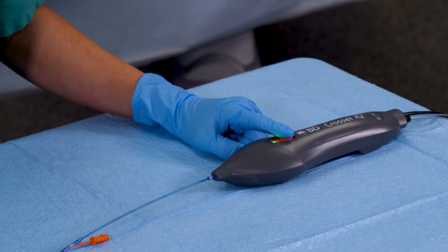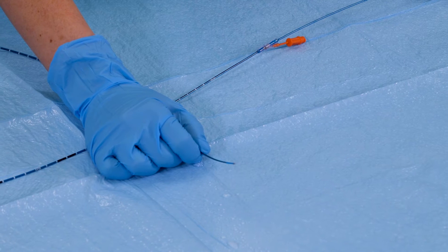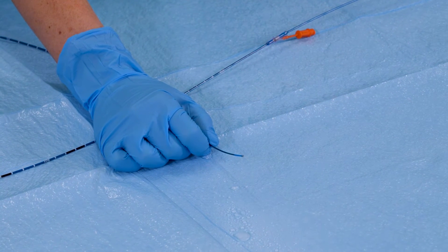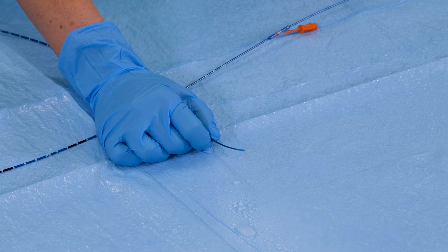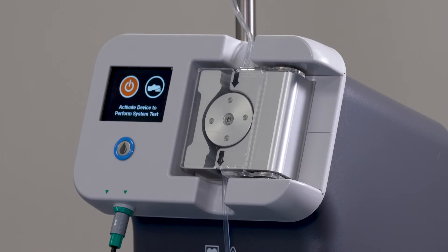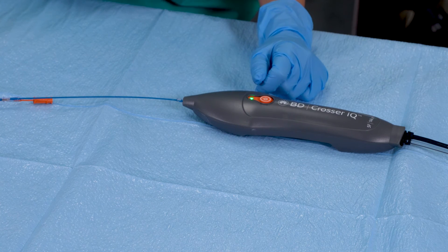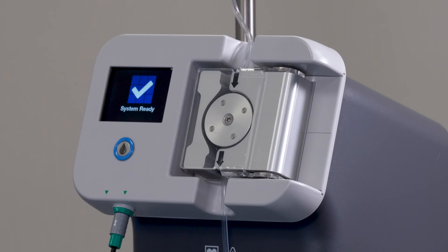Lastly, perform a system test. Push the on/off handle activation button or footswitch — not both — and verify that irrigation or saline misting is taking place at the distal tip of the crossing catheter for a minimum of three seconds. The LCD screen will guide you by displaying 'activate device to perform system test' and 'ensure misting at tip to confirm device function.' When the green LED on the Crosser IQ Ultrasonic CTO device handle is illuminated and the LCD screen says 'setup complete,' you will have completed the simple plug-and-play setup of the Crosser IQ CTO recanalization system and are ready to go.